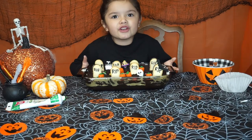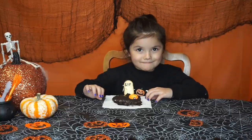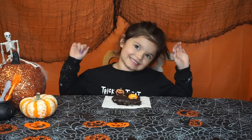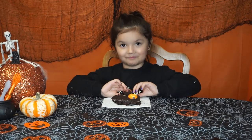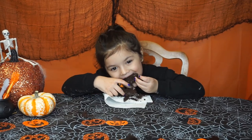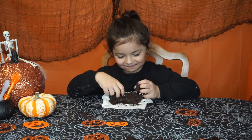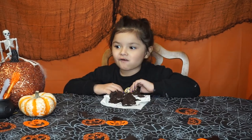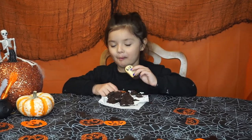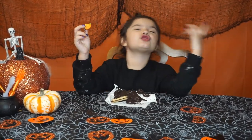Our graveyard brownie cake is done! The best part — taste test time! This is good, but let's move on to the last treat.